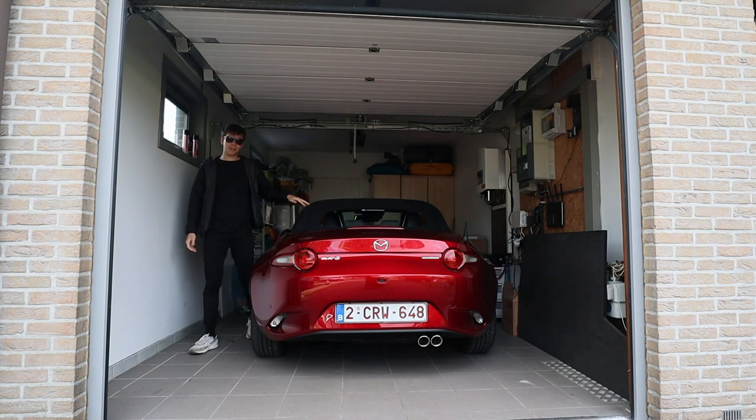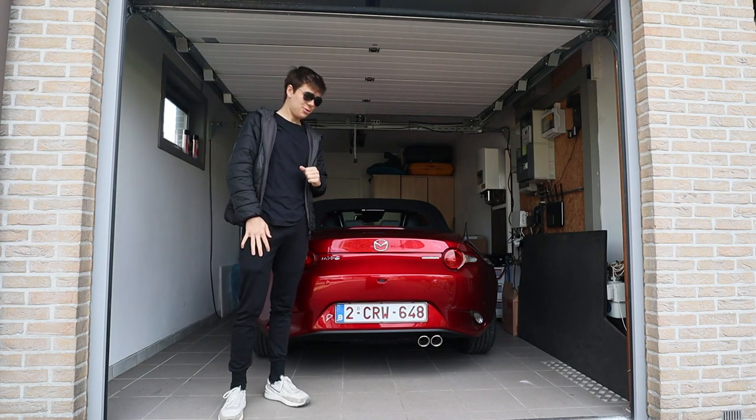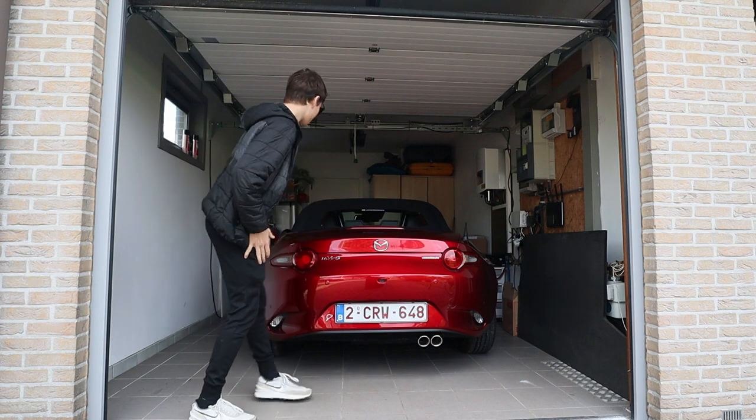Good morning, it's another beautiful day. And this is the cold startup sound on the Mazda MX-5 with the new Sport Exhaust.